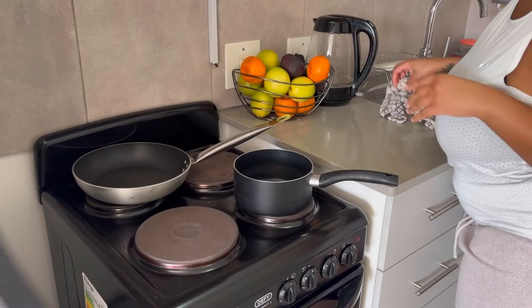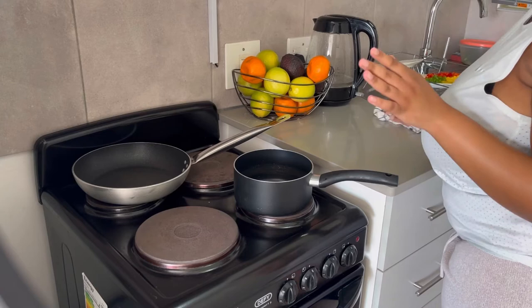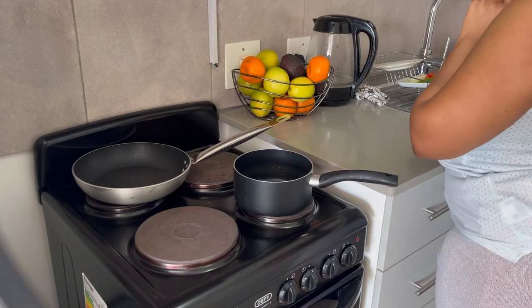Okay, so now that the butternut is in the oven, I'm going to cook it for 30 to 45 minutes until it's soft enough. I initially said 15 minutes but I thought that's crazy — it won't be ready. So 30 to 45 minutes. It's in the oven now, and we're moving on to the next thing.